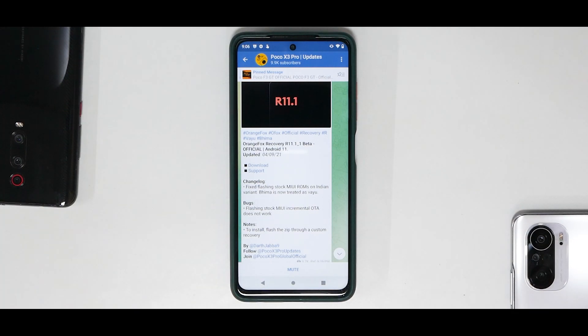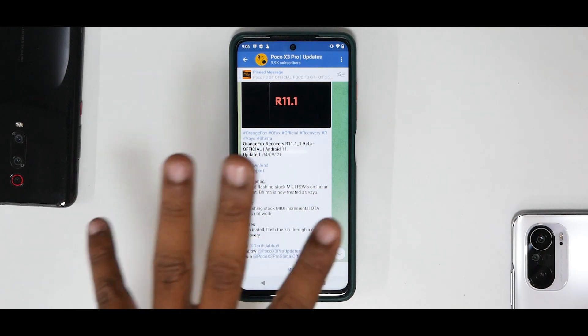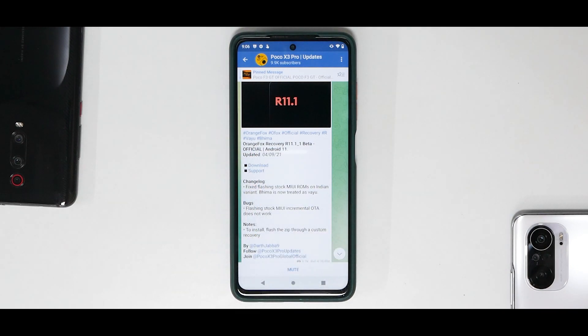I'm going to show you how to install it. There are two ways of doing it: one is directly from a TWRP recovery, and the second method is using a computer. If you haven't already, please subscribe and hit the notification bell. Join our Telegram community in the description where more than a thousand like-minded people are chatting. Without further ado, hello awesome people, welcome to Phone Ops. My name is Kailash, let's get going.